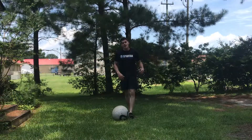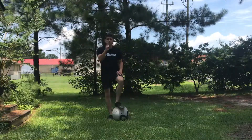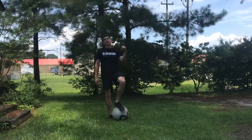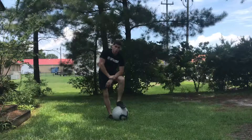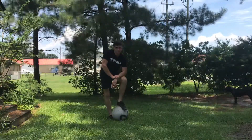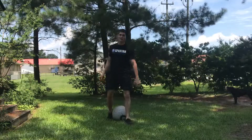I hope you guys enjoyed this video and found it helpful. If so, give me a thumbs up and share it. You can find out more about me at rufnerfitness.com or on Facebook, Instagram, Twitter — pretty much every social media platform at Rufner Fitness.